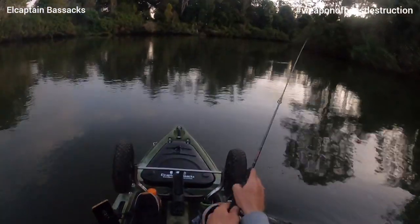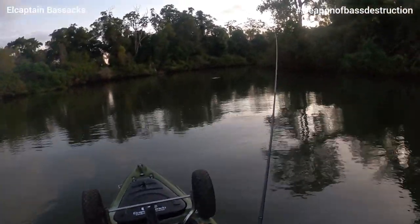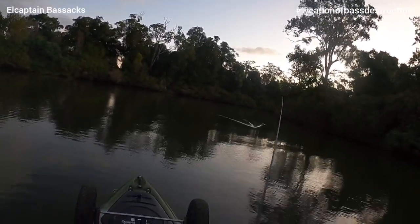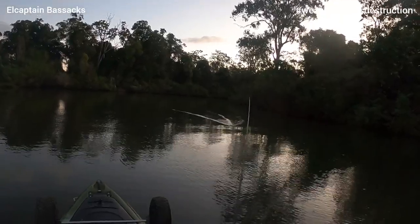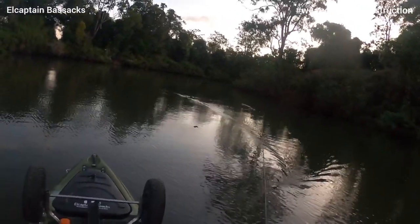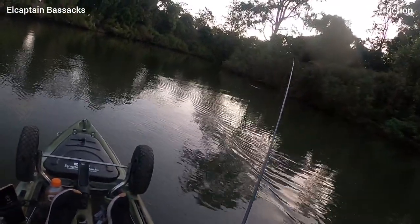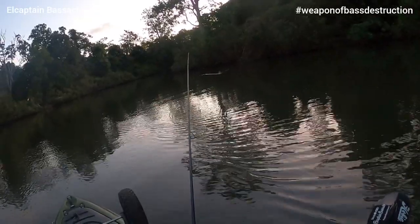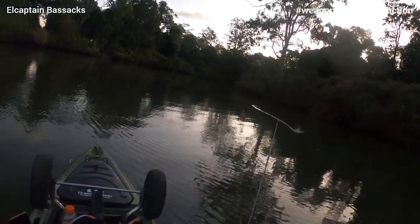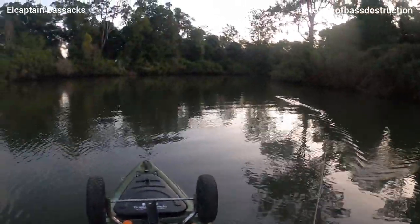Good evening all. Welcome to El Cap'n Bassax — rain, hail or shine. Surfer special. Got a couple of different sessions with plenty of bass on the surface: finesse frog, D-style. Thought I might as well just whack them all together and make just a surface bass video for YouTube. They're pretty exciting, the surface bass — big buff and good times as you'll see. I hope you enjoy it. Like and subscribe if you enjoy the content. As always, thanks for watching, really appreciate it. We'll see you soon. El Cap'n Bassax.